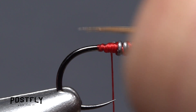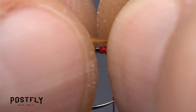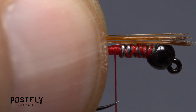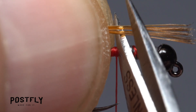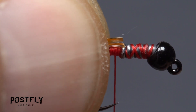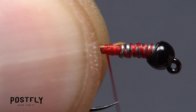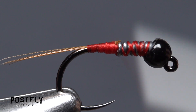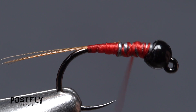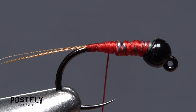Measure to form a tail a hook shank in length, then transfer that measurement rearward to the start of the bend. Using the back edge of the wire wraps as a guide, snip the excess butt ends of the hackle fibers off square. You can then take thread wraps rearward to bind the fibers to the top of the hook shank all the way back to the start of the hook bend. End with your tying thread at about the hook point.